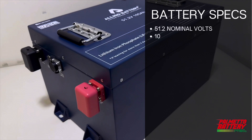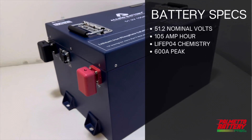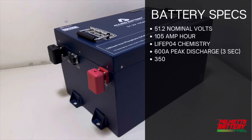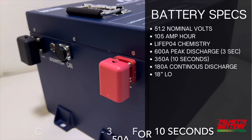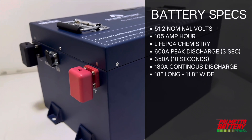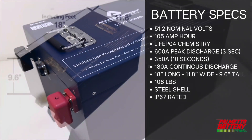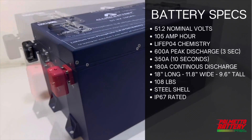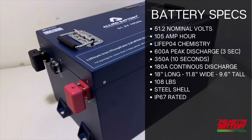Next up is the 105 Amp-hour. It is a 51.2-volt LiFePO4 battery. It has a 600 Amp peak discharge limit, which then drops down to 250 Amps for 10 seconds, and the continuous discharge is 180 Amps. The dimensions are 18 inches long by 11.8 inches wide and 9.6 inches tall. This battery weighs 108 pounds, is encased in a steel shell, and is IP67 rated waterproof.